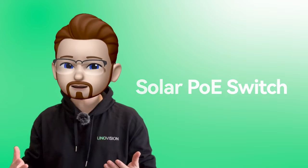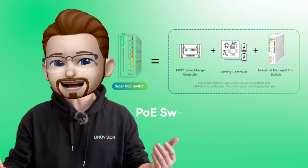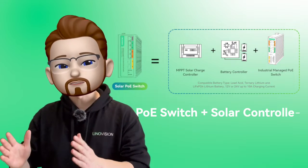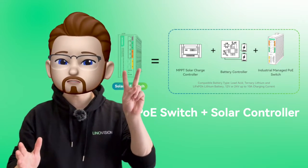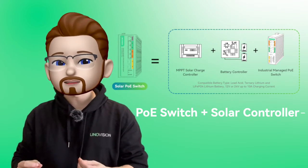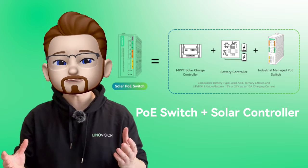This is the Solar POE switch. Prior to POE switch, there's a solar — exactly. And that literally stands for solar controller and a POE switch, two in one. And that's the industrial POE switch with built-in solar power controller.